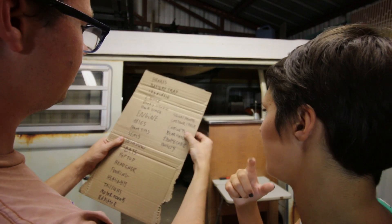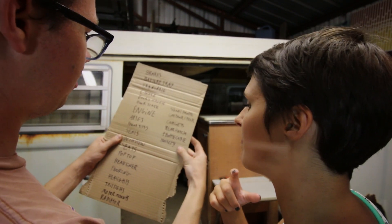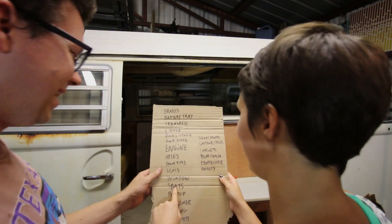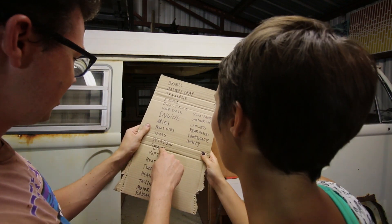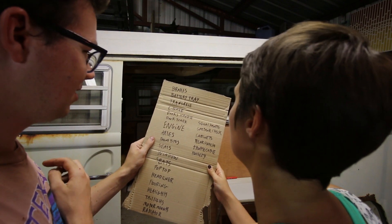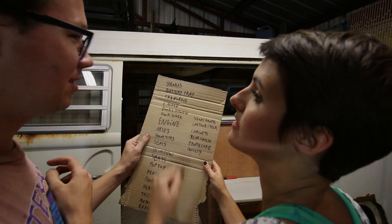Here's the big list: single handle, gas tank, cabinet, gas tank check, cabinets, rear hatch, bottle cable, battery. I can do these — window seals, I'll do the brakes, I can test those.